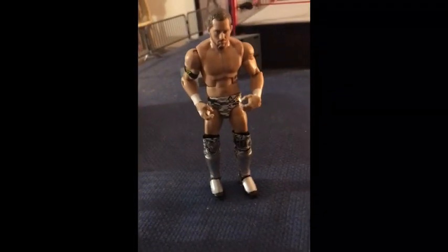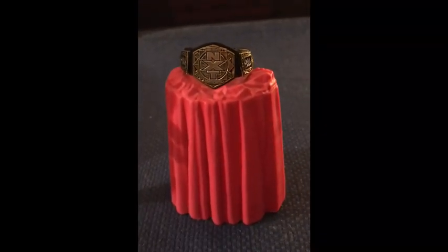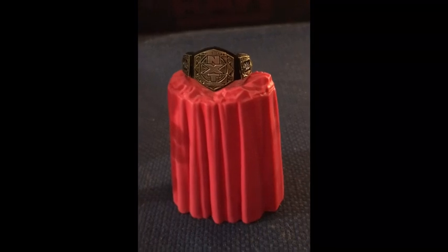And now let's look at the figure unboxed. Kyle O'Reilly comes with an extra pair of hands, a rubber t-shirt, and the WWE NXT Tag Team Championship belt. Now let's look at the figure.